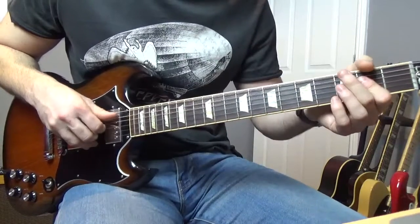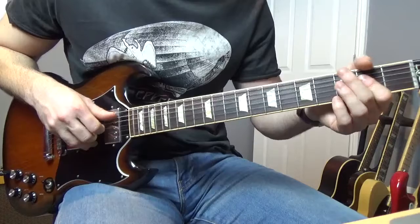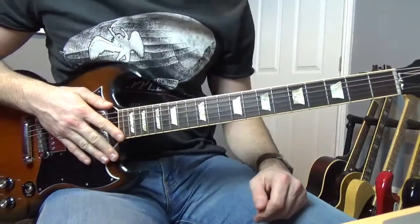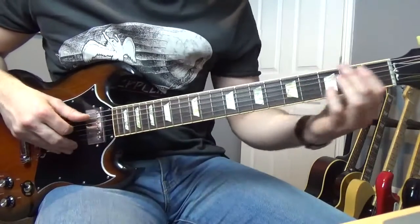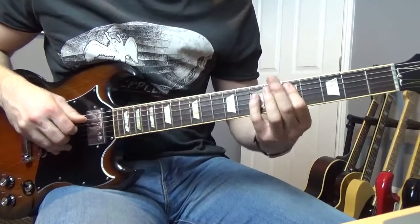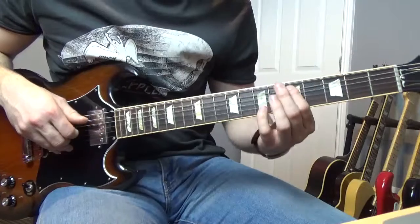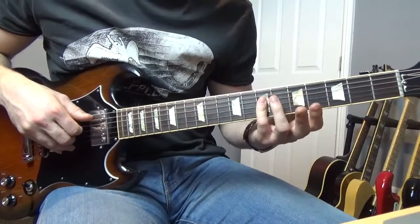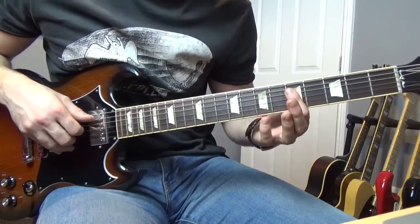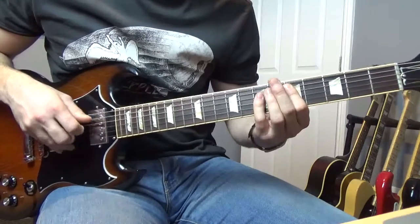Once we've played that part in A, we're going to play a very similar part in D. We're going to slide up to the D — that's going to slide up to the fifth fret of the A. Then we're going to go to the seventh of the D and G, to the fifth of the D and G, back to the seventh. So then we're going to go — we're going to get the D and G at the fifth.